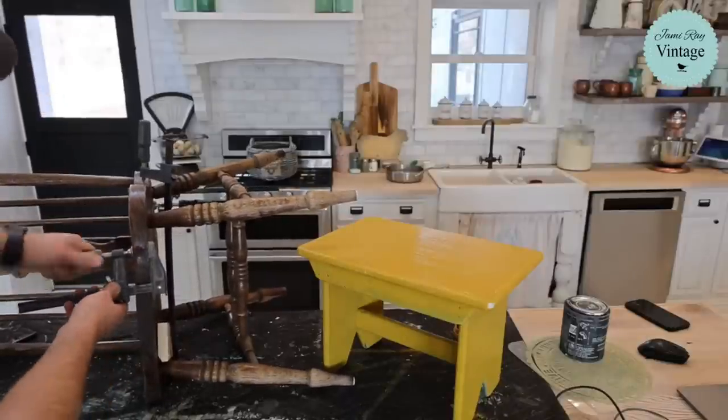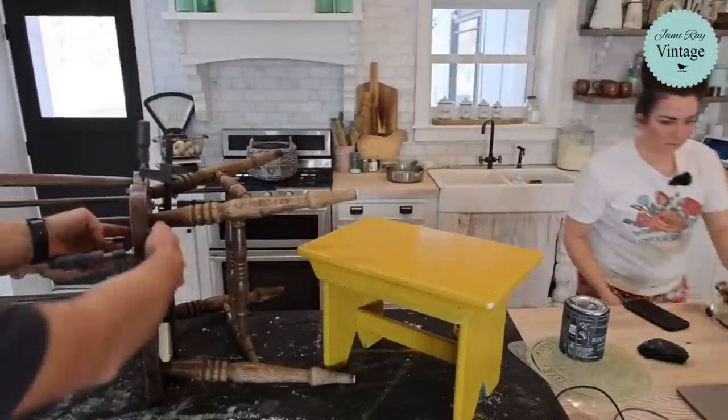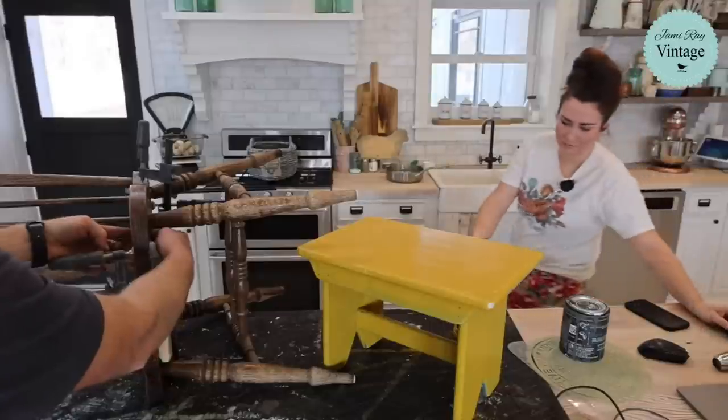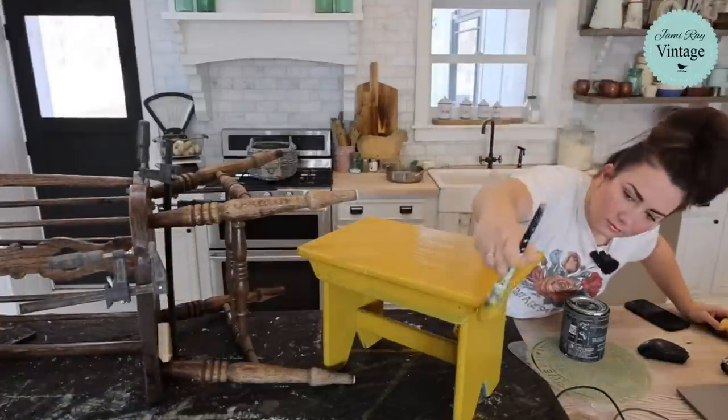I can just put a little pressure on there and hit it into place. Now I don't really have any more lip — there's just a slight lip there, but I might be able to sand that down later.